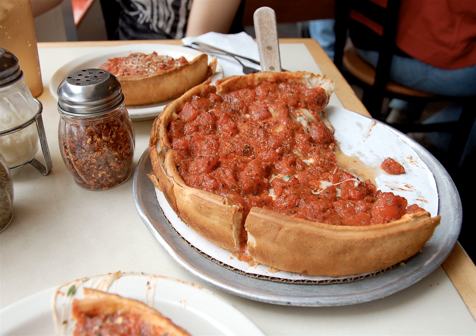Deep dish pizza is baked in a round steel pan that is more similar to a cake or pie pan than a typical pizza pan. The pan is oiled in order to allow for easy removal as well as to create a fried effect on the outside of the crust. In addition to ordinary wheat flour, the pizza dough may contain cornmeal, semolina, or food coloring, giving the crust a distinctly yellowish tone. The dough is pressed up onto the sides of the pan, forming a bowl for a very thick layer of toppings.